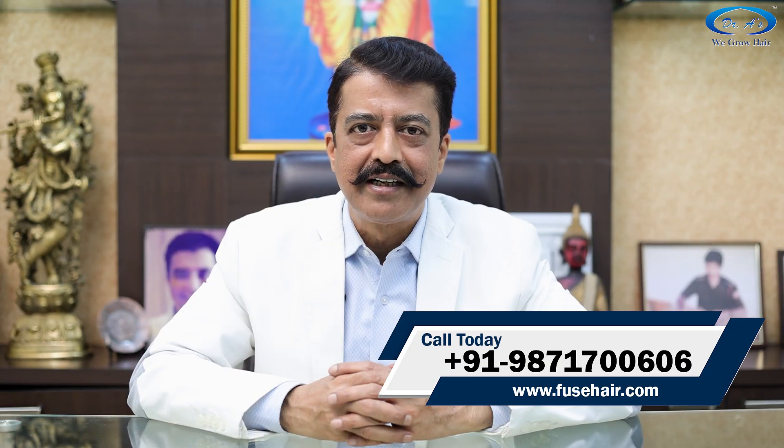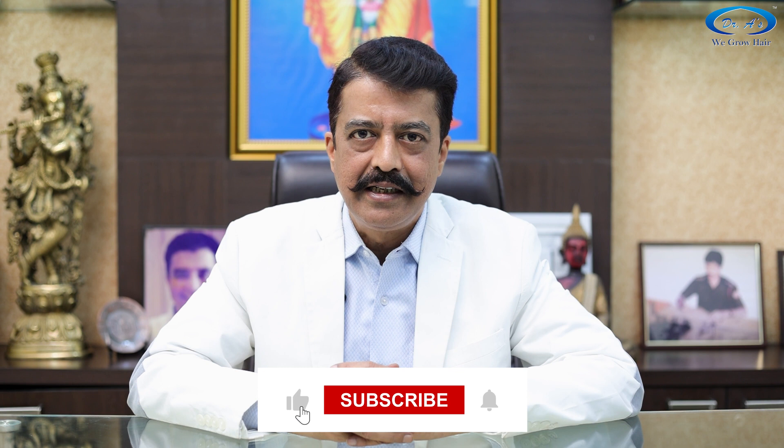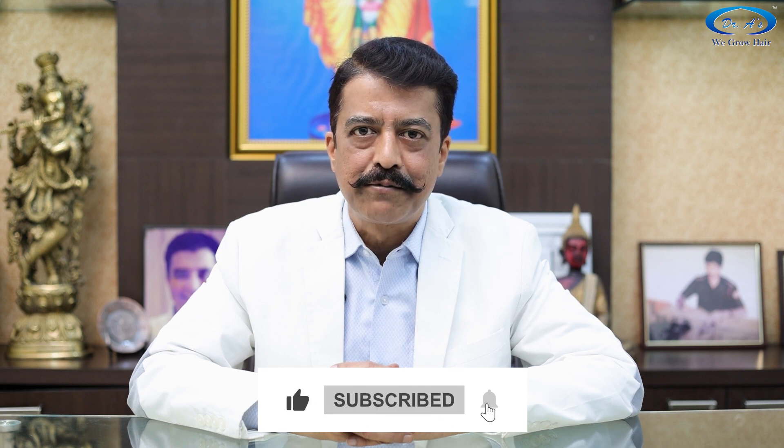If you want to read the research about these booster products, you can contact us and we will send you the URLs or links, or you can find them in the description of this video.